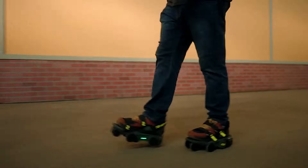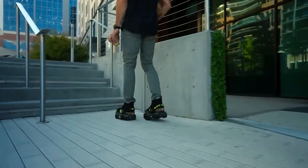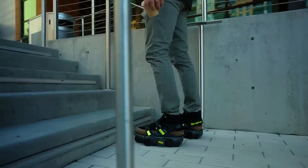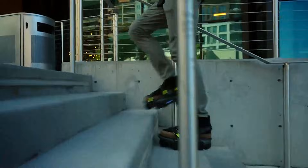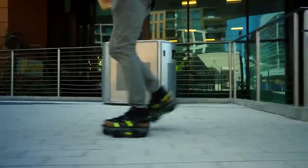For added safety, the skates feature a dual braking system. Waterproof with an IPX4 rating, the Airtrick eSkates can withstand splashing water but should not be submerged. Currently, the Airtrick eSkates Model 1 Pro are priced at $599 on the Airtrick website.